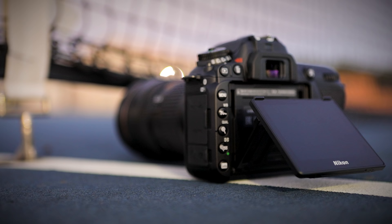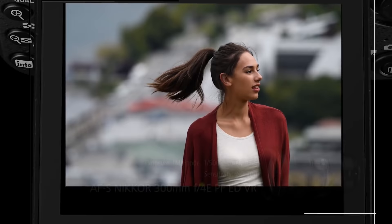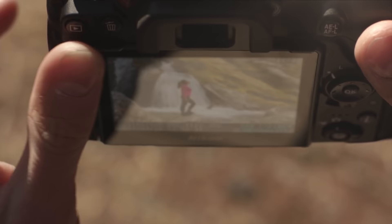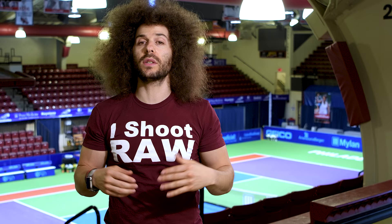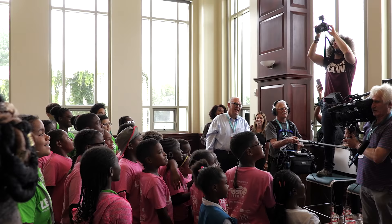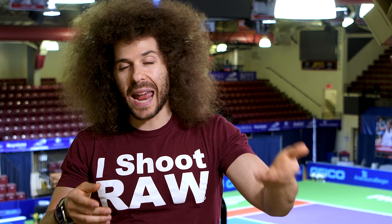Nikon has added a 3.2 inch tilting touch screen. Now it's less resolution than the predecessor, which is stupid — why would Nikon do that? I don't know. Maybe it has something to do with the touch screen and the ability to tilt it. One thing I noticed when trying to shoot with the touch screen holding it above my head is that it didn't tilt all the way down like the Nikon D750 did. It makes shooting over your head more difficult because you can't tilt the screen completely flat.